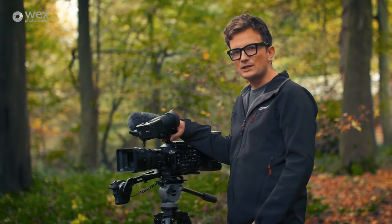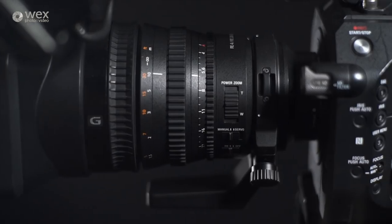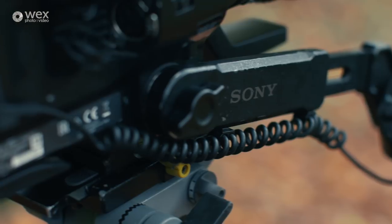The FS7 is Sony's interchangeable lens mount camera. It's got a Super 35 size sensor. The ergonomics of this camera mean that it's ready to shoot with pretty much out of the box. It comes with its own handheld grip with remote control.